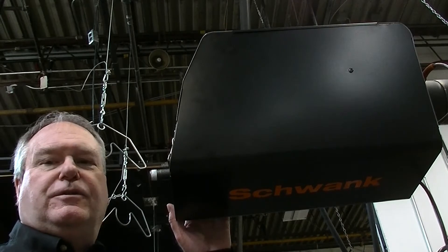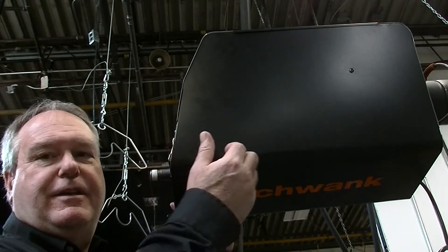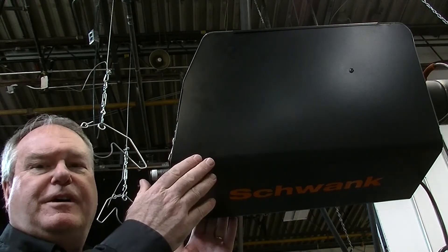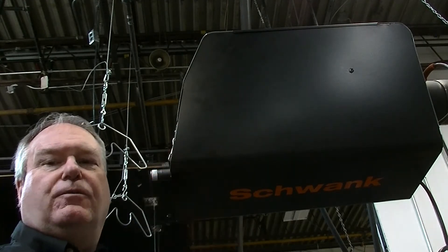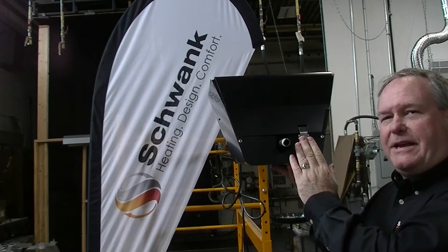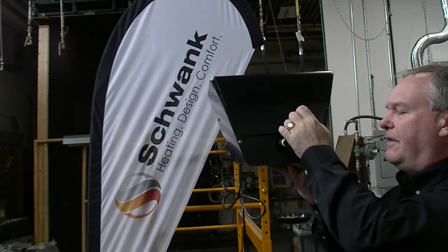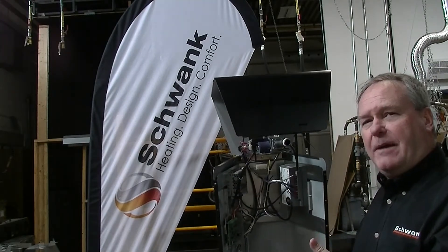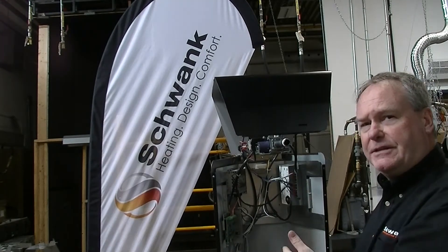Here we have the new SuperTube burner box mounted. You can see the change in color and the different shape design. We're going to open this box up and have a look at the real technology, which is what's inside. Again, we kept that easy-to-release latch, which is great for when you're up on a ladder or on a lift in the air. We kept that great clamshell design for easy access to all the components for servicing and testing.